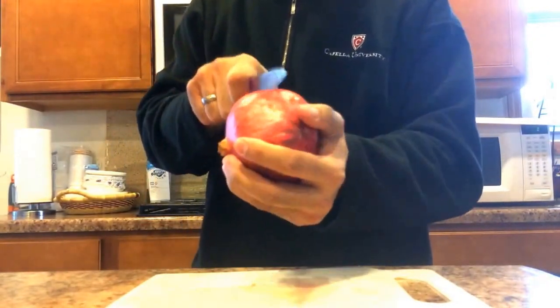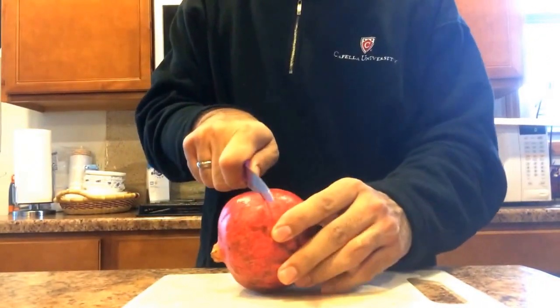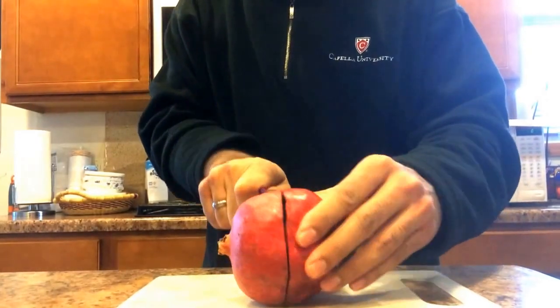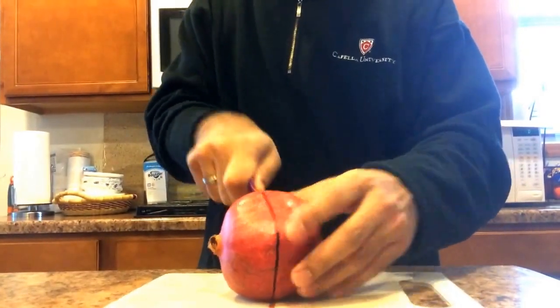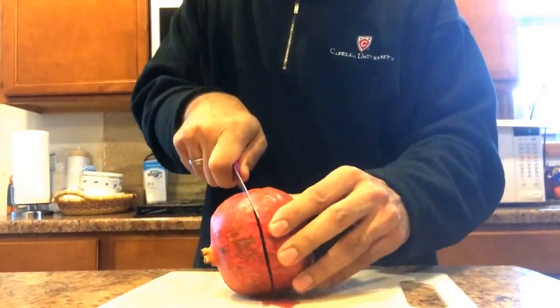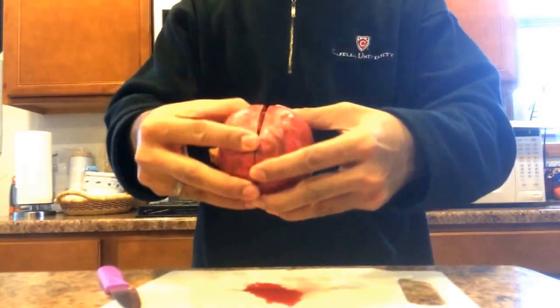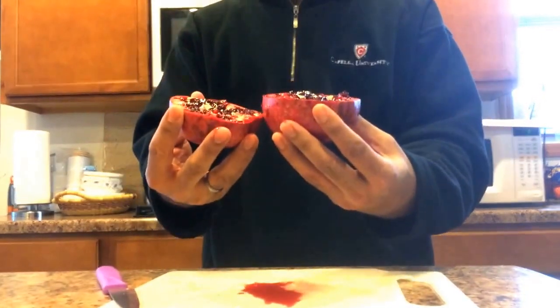First, he said cut the pomegranate in half. I'll show you — put a cut into the center like this, then take it out. This is how the pomegranate will be.